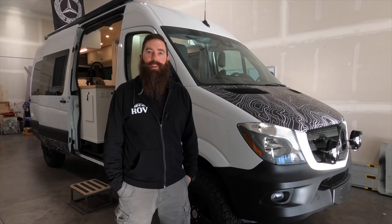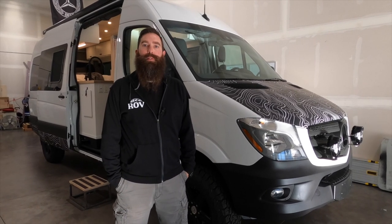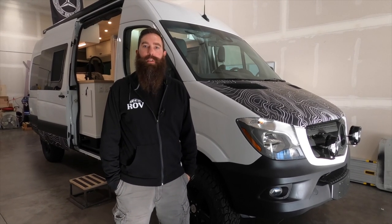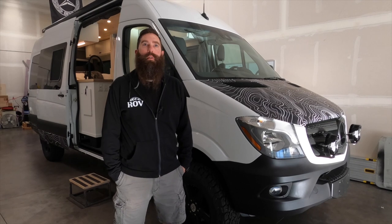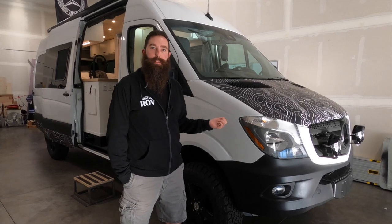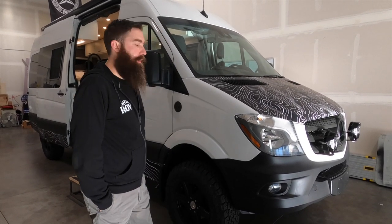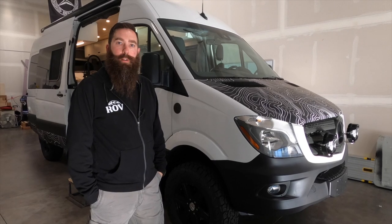Hey, I'm Dan from Rome Overland Vehicles. This is the tour of our latest van build. It's a 2017 Mercedes Sprinter 4x4 170-inch wheelbase. We are based out of Vancouver, Washington, just north of Portland, and we do vans two ways. This is a client's van that they brought us. We also purchase vans through the business and build them out and sell them. I'll give you a tour of the client's van we just finished up yesterday.